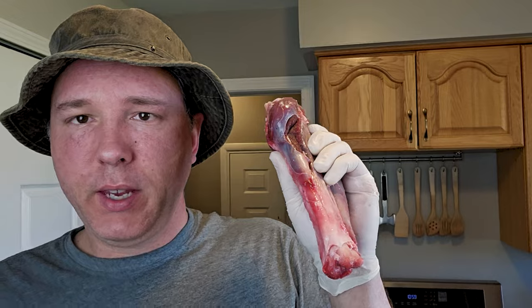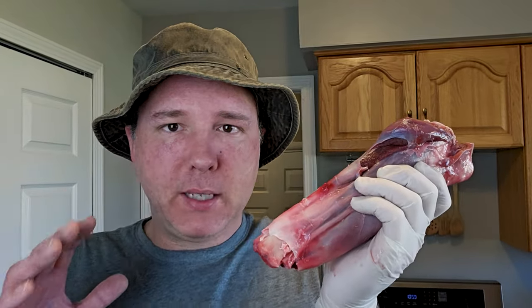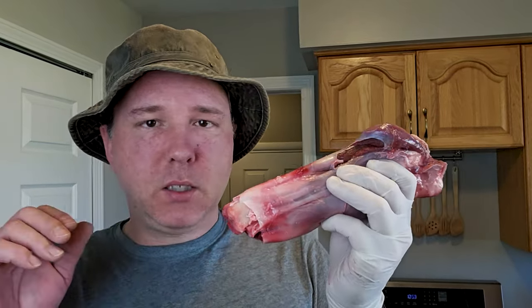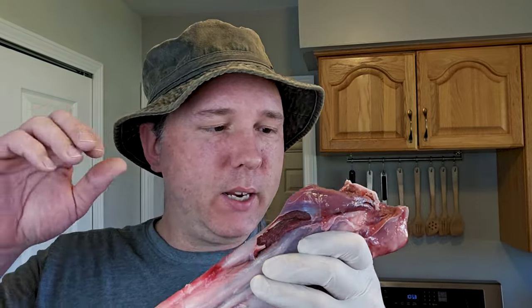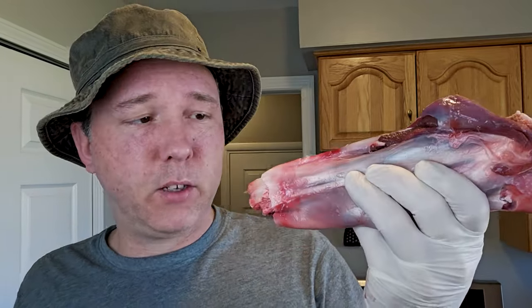You've also got a lot of tendons and connective tissues in a shank, and we're going to want to break all that down — low and definitely slow. After this braises for quite some time, all of that stuff is going to get absolutely tender and broken down, deconstituted into a very tender and dare I say mouth-watering final product.